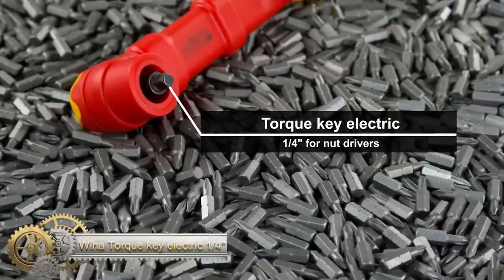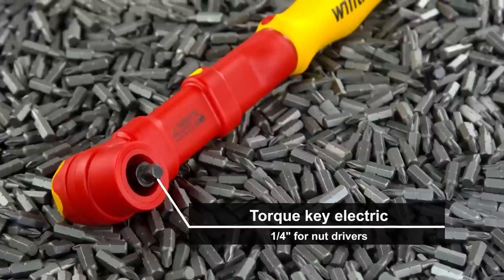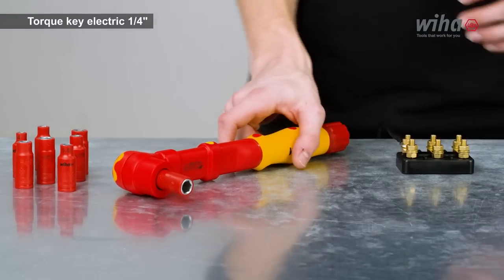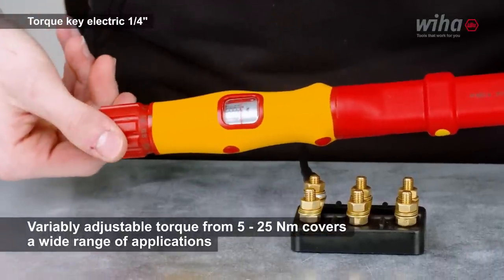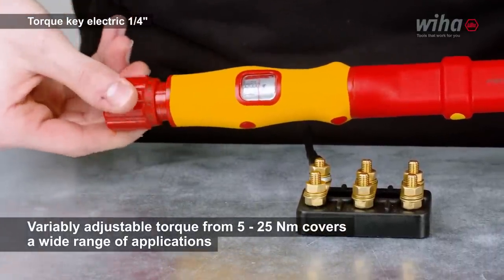Why a Torque Key Electric One Quarter? Electricians prioritize safety when working on live pots. The insulated torque key, with its tense switching angle, is ideal for fastening components onto bus bars and junction boxes. It offers powerful and controlled tightening with two directions of rotation.